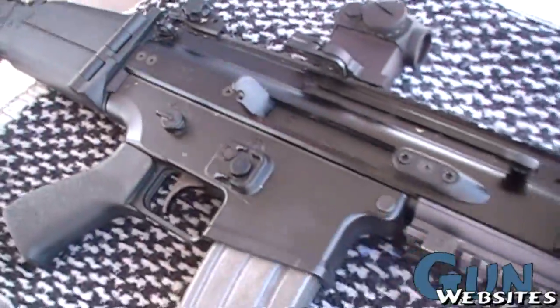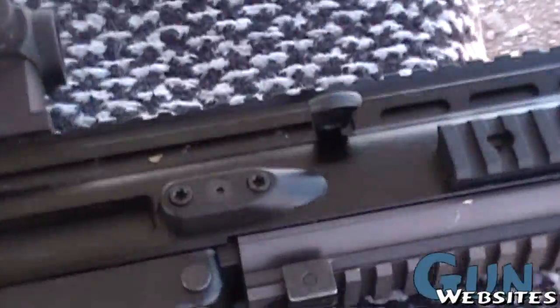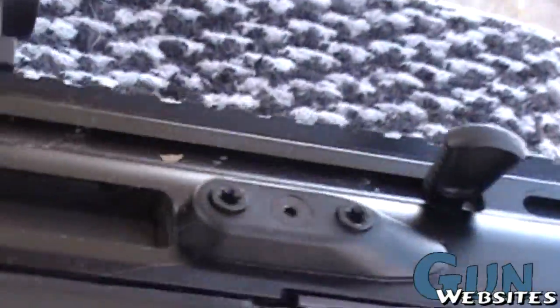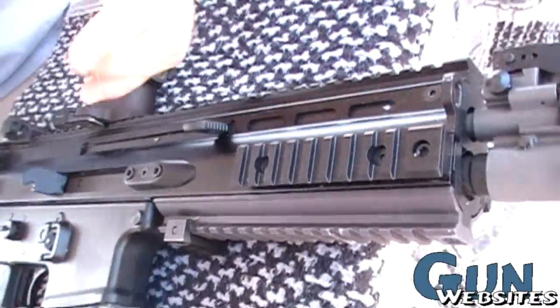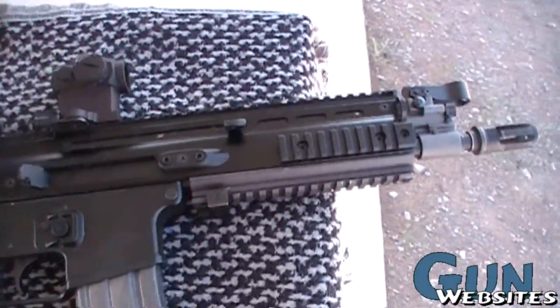Update on the SCAR-16: installed a Tango Down Hyperion charging handle. What it changes is the angle and the shape — mainly the shape and the angle. Depending on what you're into, if you want it angled up or down. I like it down because I have all this stuff going on back here.